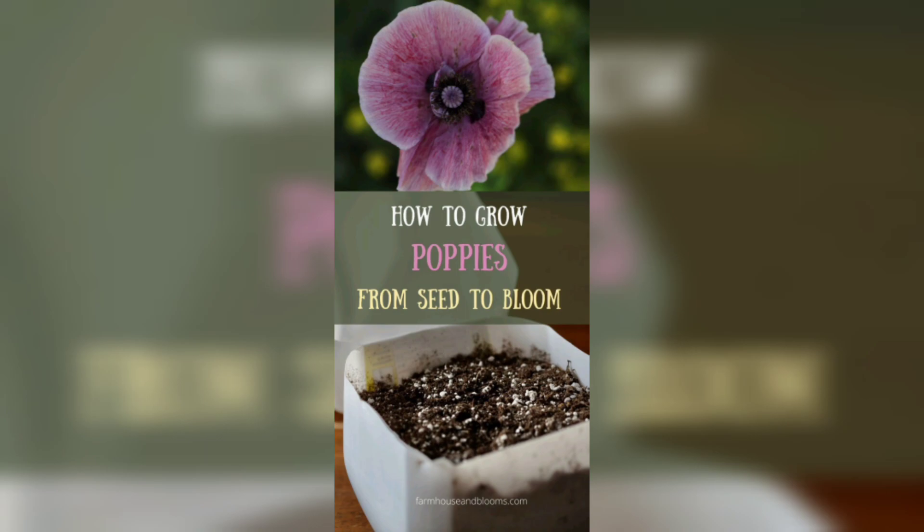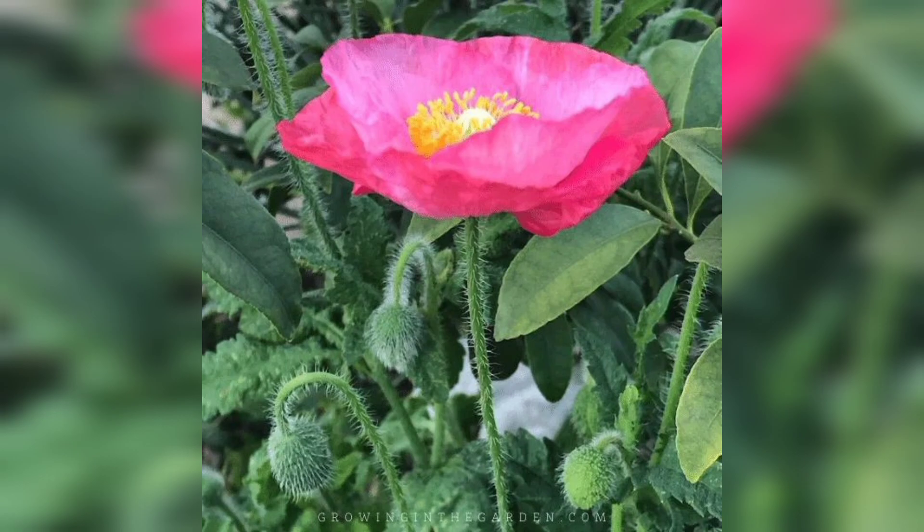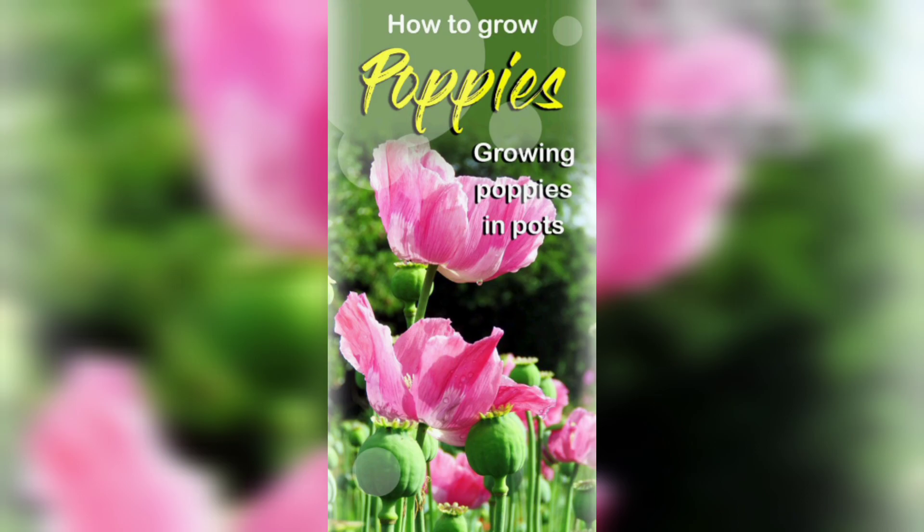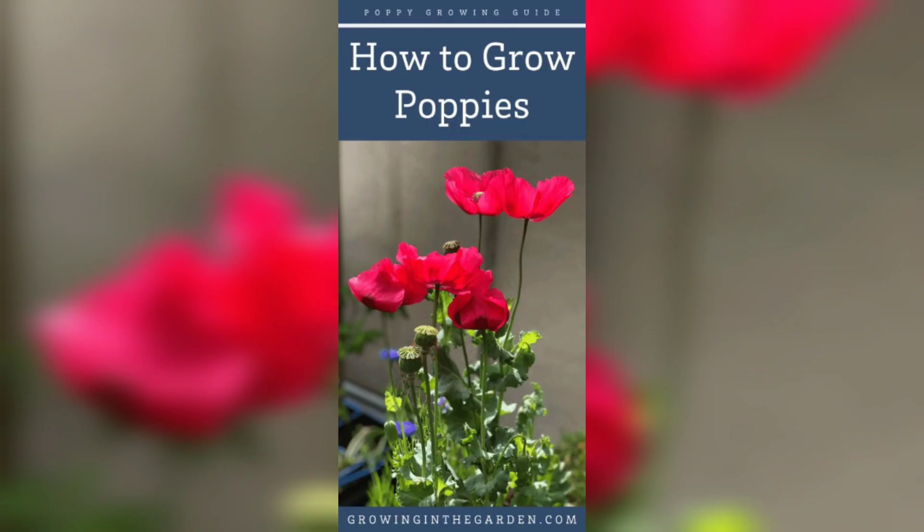As your poppies grow, you may need to provide support for the stems to prevent them from bending or breaking. You can use bamboo stakes or trellis for support. Deadhead your poppies regularly to promote new growth and prevent self-seeding, which can lead to overcrowding.